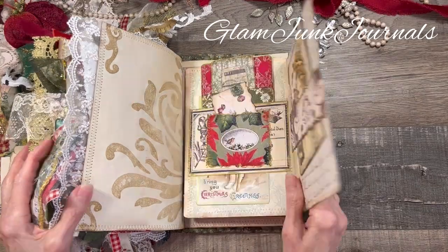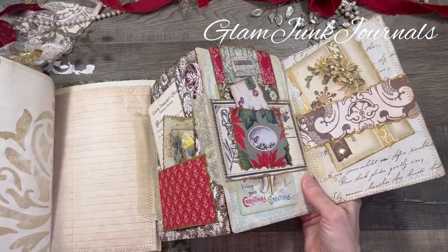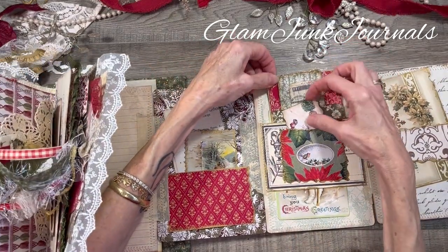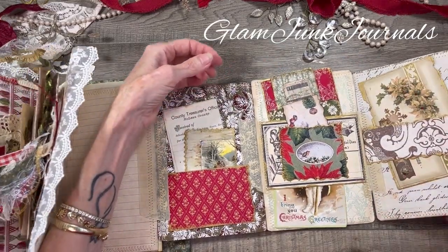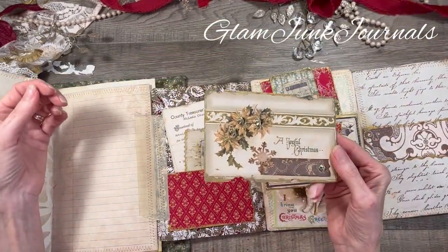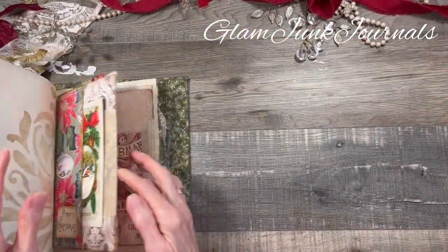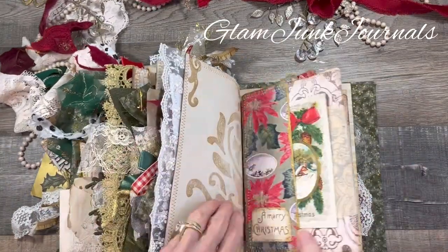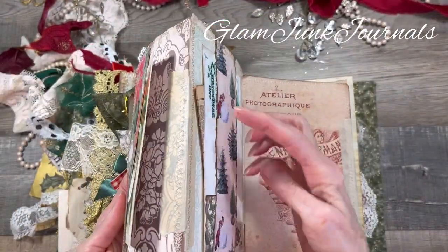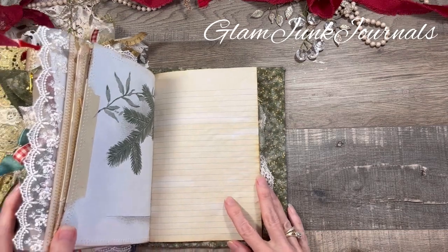This is my triple foldout — it turns out to be rather large. We've got three pages on this side with a bunch of tucks and little bits of ephemera and postcards. Here is one of my glammed-up postcards that we created. And this all folds back. On the other side there is the back page, which still has some more tuck spots and vintage ephemera, and we've got some writing space right along here.